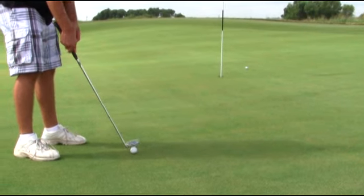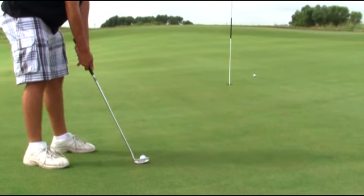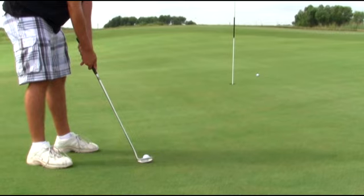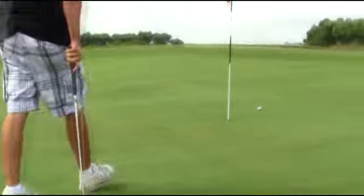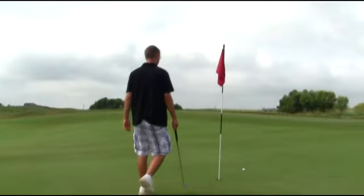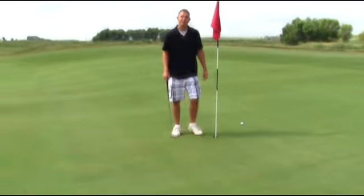It's a little too far right. It looks like it's going to break. There it is. Oh, beautiful. Very beautiful. And that's birdie.